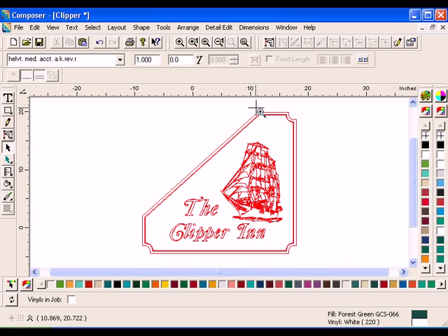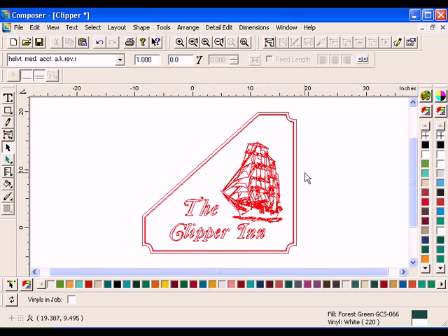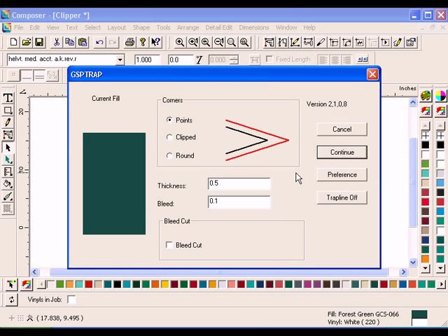The inner and outermost shapes make up the Trap Line. With the Selection tool, double-click the outside shape of the design. The Trap Line dialog box will open. Turn on Bleed Cut. Enter 0.1 in the text box, then click Continue.